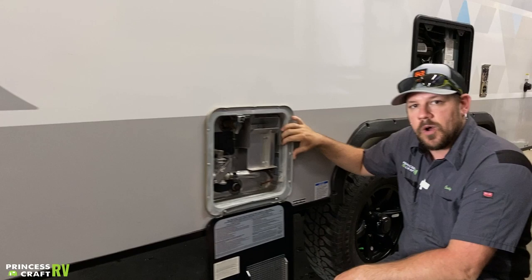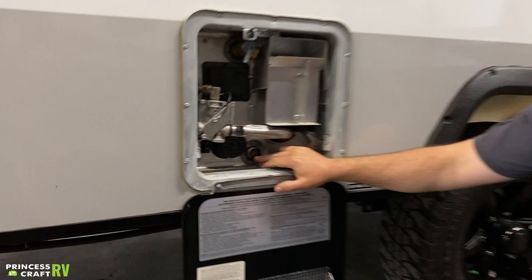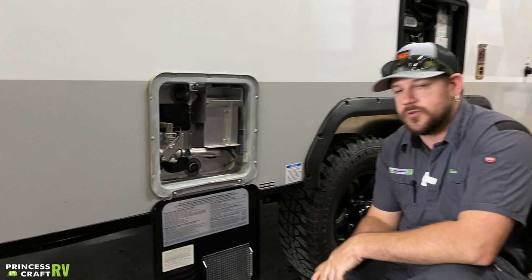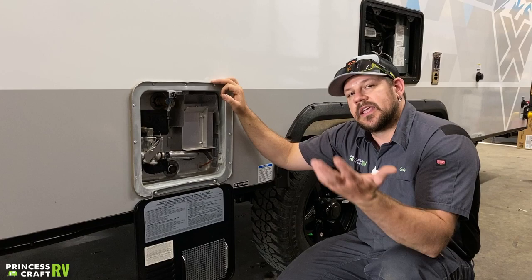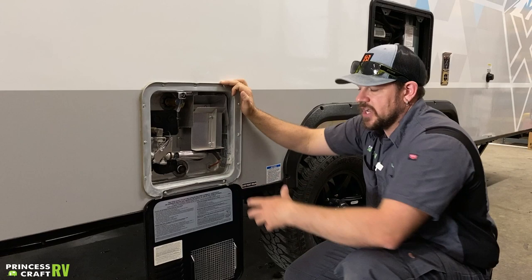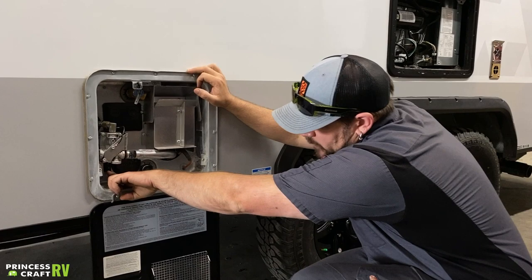This trailer is equipped with a six-gallon gas-electric water heater, which means we can run it on gas, 110 electric, or both for faster recovery. Down here in the middle bottom is our drain plug as well as an anode rod, which does have to be replaced as it wears out. It is recommended to remove that and drain the water heater when the trailer is put away for a period of non-use and also for winterization — pull it out, leave it out, and everything drains. It's also a good time to clean out any debris or deposits that may have settled inside the tank. Periodic inspections: open the door here and look for insect nests or anything built in the burn chamber that could affect operation. A little compressed air can go a long way for clearing cobwebs.